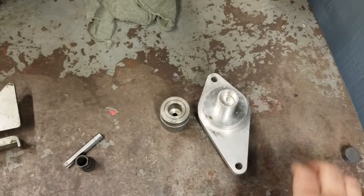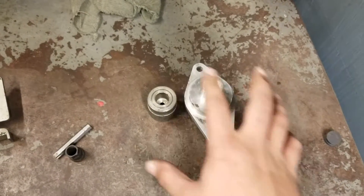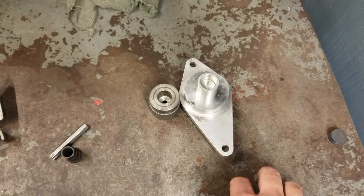These tools are used to position the outer timing cover in place. You would only use them when you're reinstalling the cover — they will not be needed when you're removing the cover.